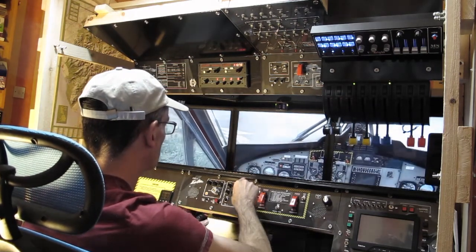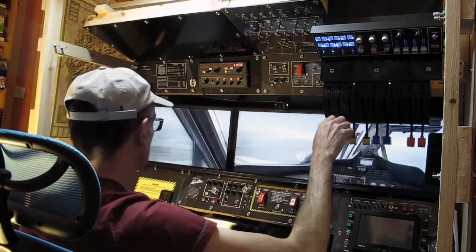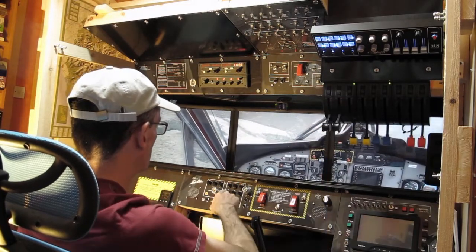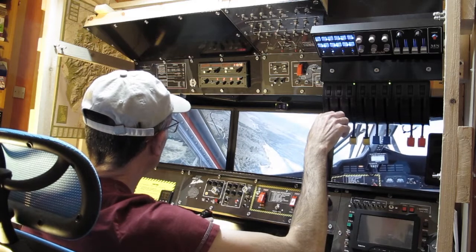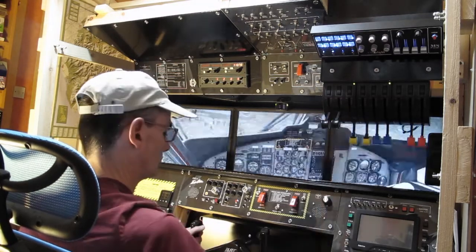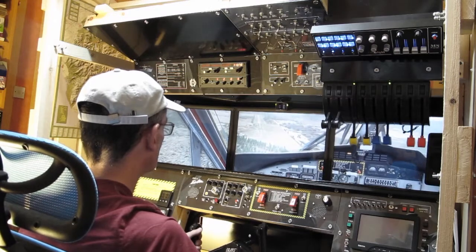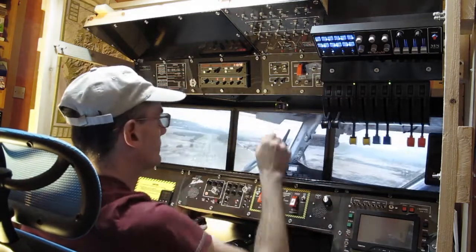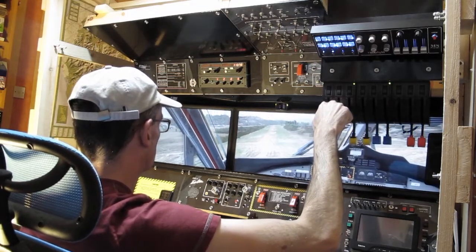Base leg now. Going to flaps 20, then climbing down the side of this hill. Flaps 30.